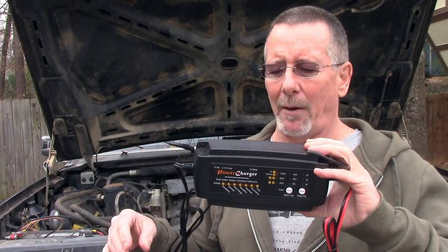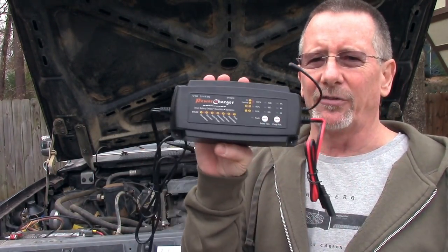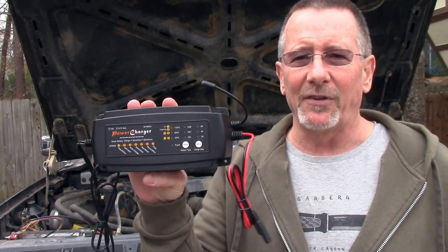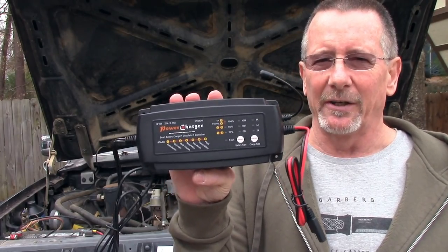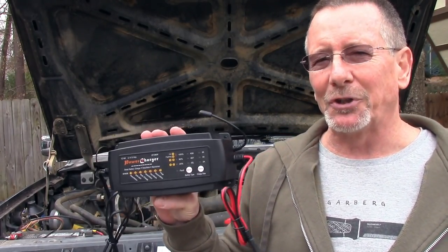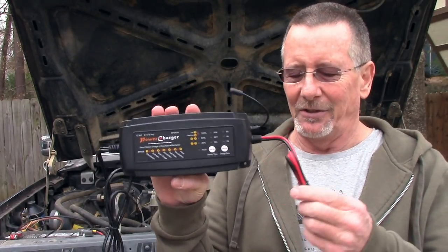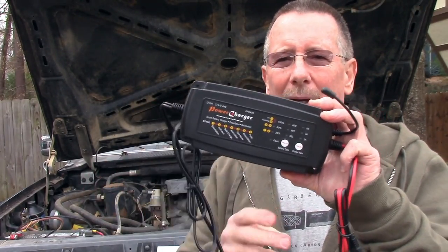If you do wind up having a dead battery, it will certainly charge your battery back to the state it needs to be in, and it does so intelligently — it doesn't dump too much power in or too little. All the circuitry is built in so it charges at the optimum level. I'm not an electronics engineer or a battery expert, just a regular guy, and that's what I like about this — you just hook it up and the charger does everything for you.